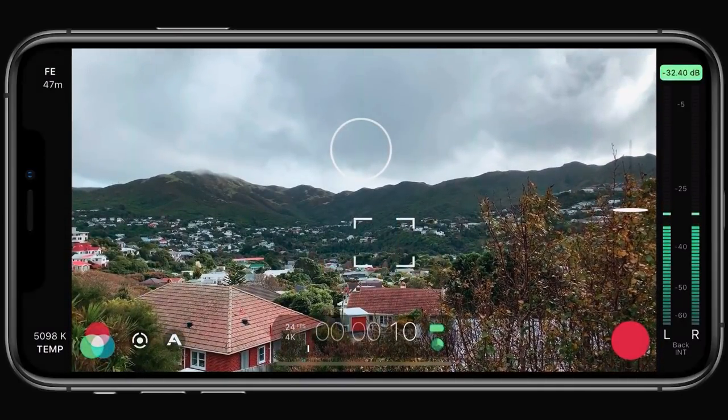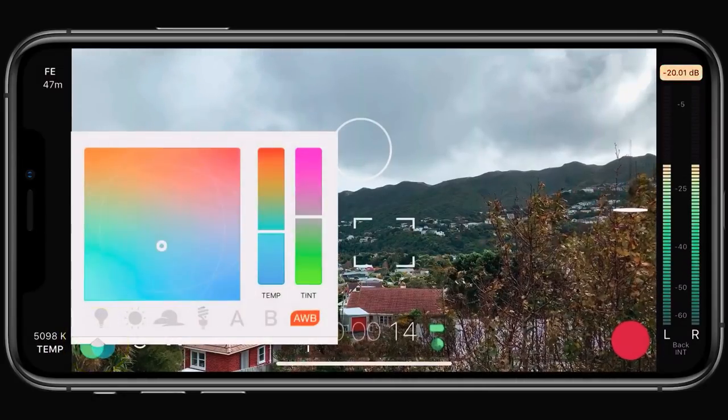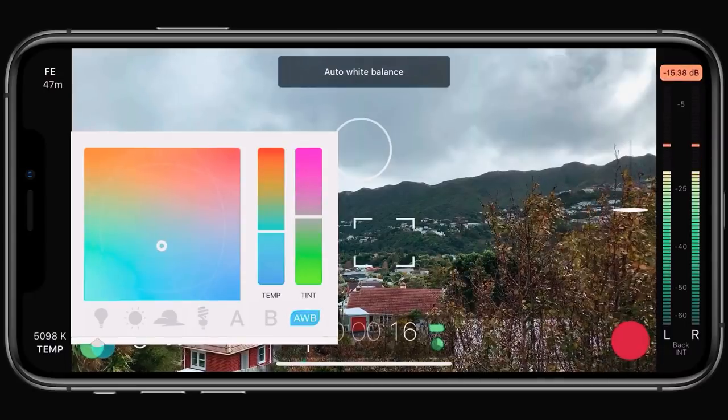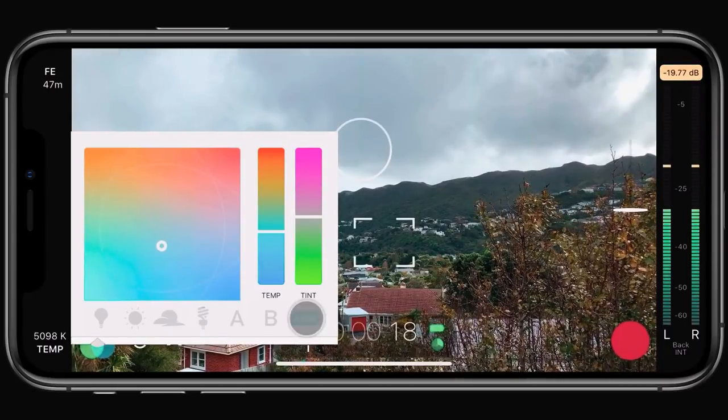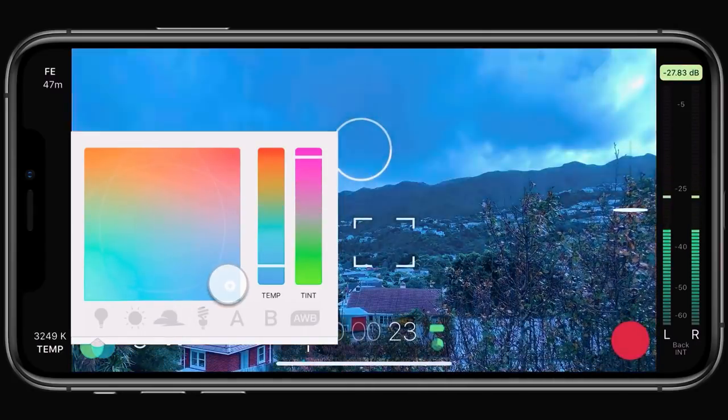If you want to override your white balance settings during a recording, just open the imaging panel and you can tap to revert to auto white balance, lock the current value, or apply a custom preset, or use the matrix slider to adjust it manually.